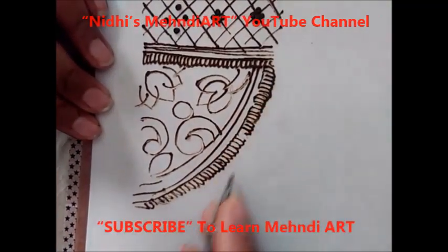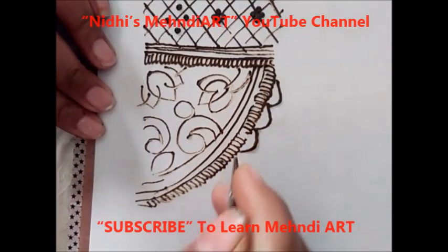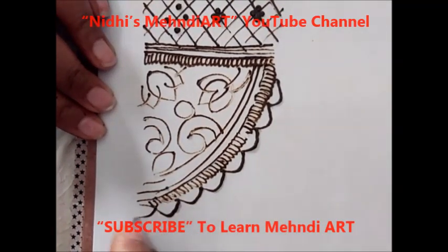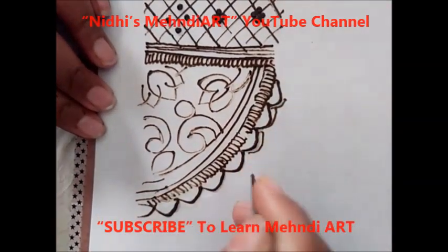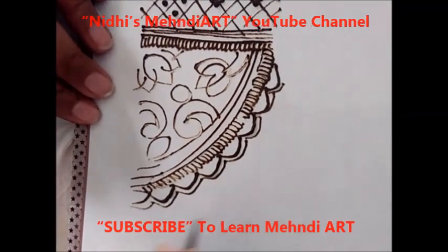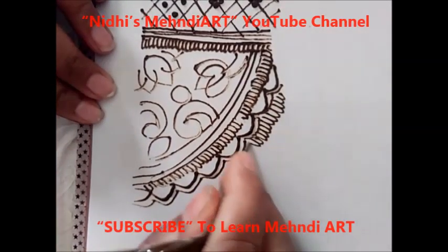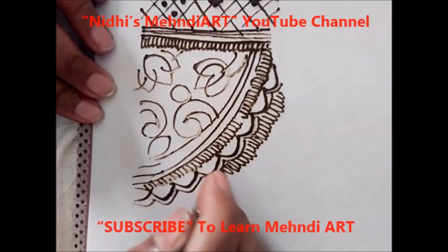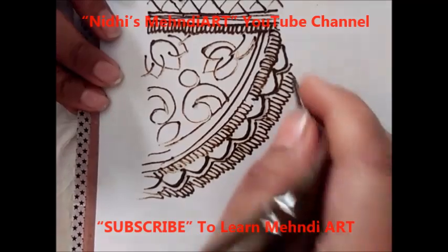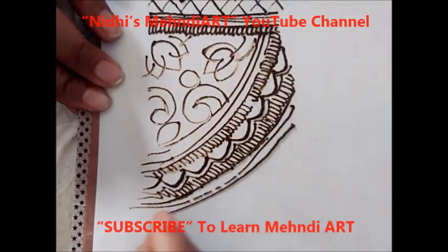Here you can create a border also — there are so many different videos I have created for making borders in the same way. You can refer to them as well, then again repeat this pattern, then again cover it with three parallel lines.